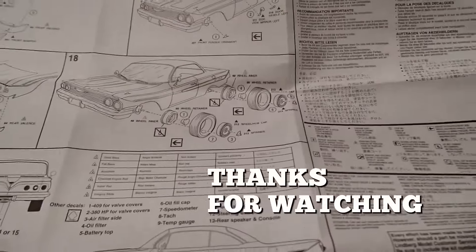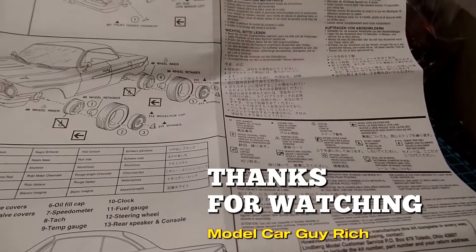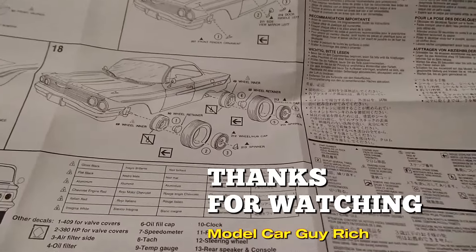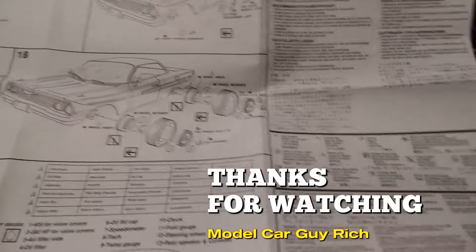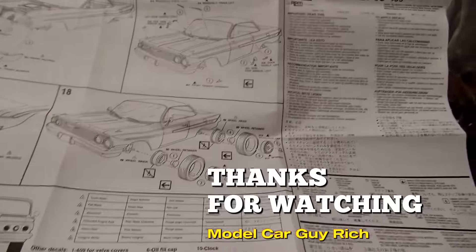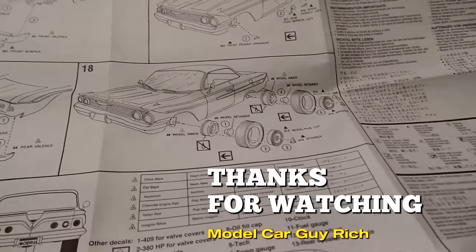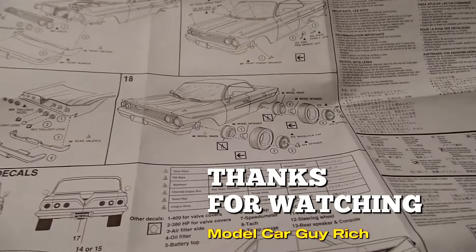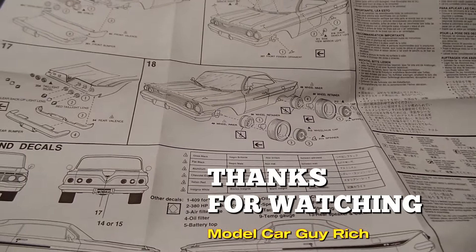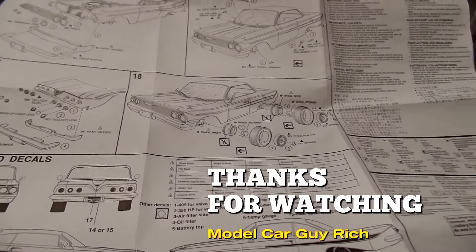Well there you have it folks — that's the Lindbergh 1961 Impala SS 409 compared to the AMT 1961 Chevy Impala SS, which also has the 409. As promised, I told you I'd get around to doing it, so I decided to do it right away so I wouldn't forget. I want to thank you all for joining me, hope you have a great day, and we'll see you on the next one. Model Car Guy Rich out — keep on modeling!